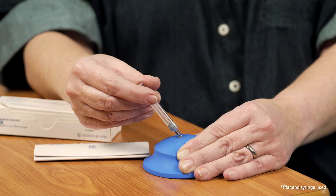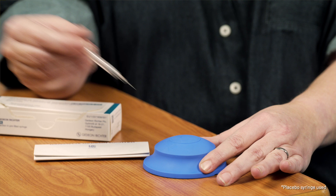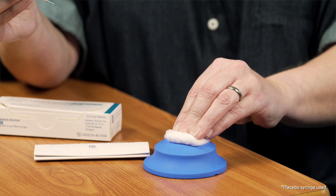After you've completed the injection, count to five slowly, then let go of the skin you are pinching and pull up the syringe quickly, and then apply pressure to the injection site with a cotton wool ball — but don't rub the skin.